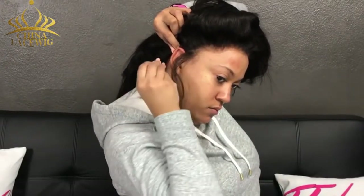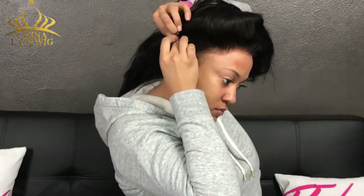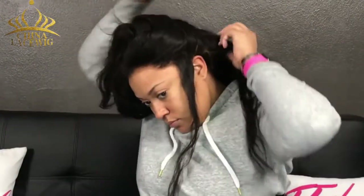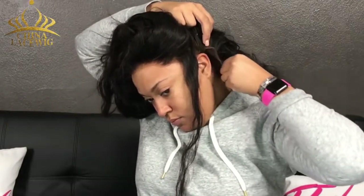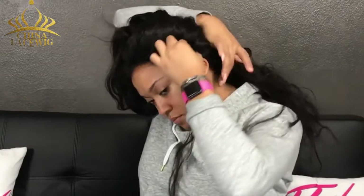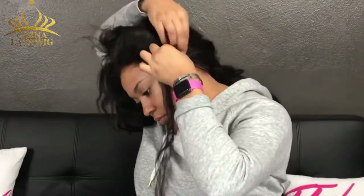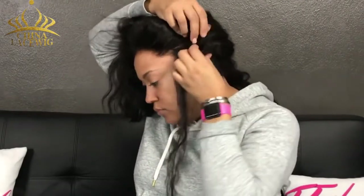I clip the sides together to close up that gap, and on the other side I clip it as well just to close up the gap. Then what I will do is sew that together. You want the bottom of the back to be a flap because that is what you're going to lay down. That back does need to be free and it will flap up, but that's okay because we're going to take care of that in the end.